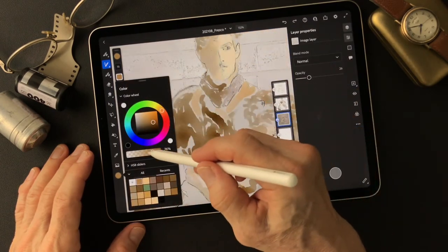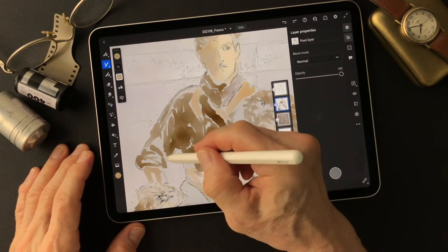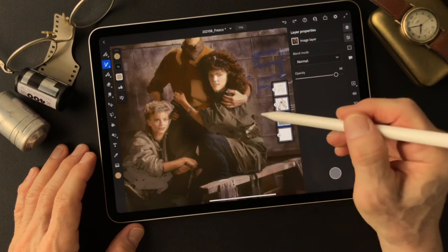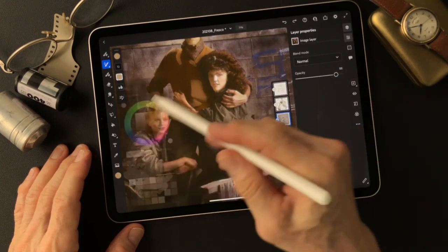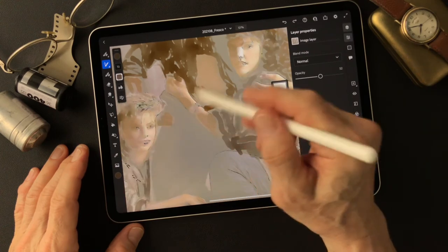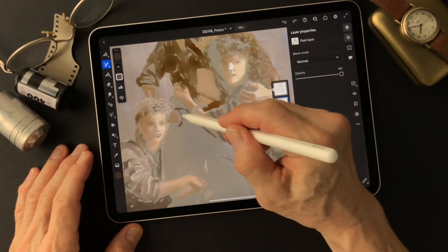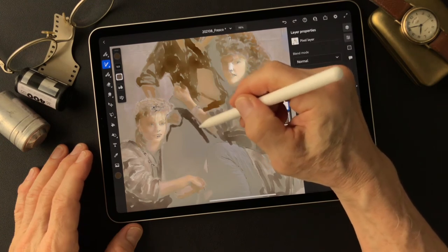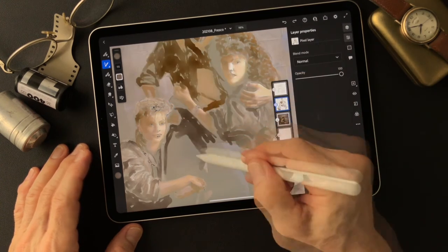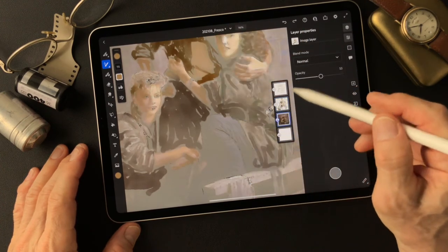Now I'm going to add some water to blend this. Pretty dark pants on here. Going with a little dark one on this guy's pants. Now the girl's pants.